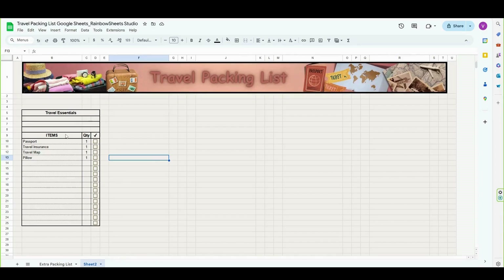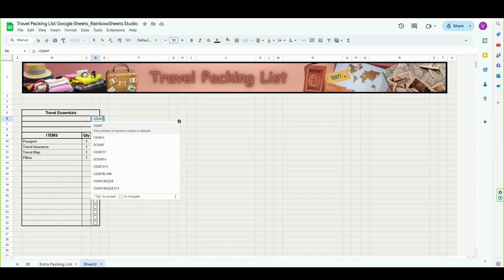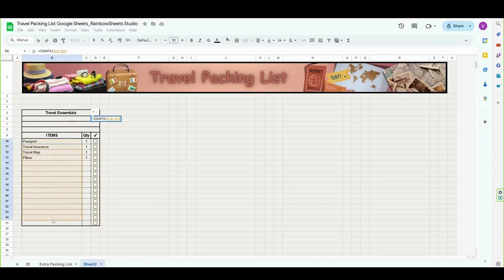To calculate your packing progress, we are going to combine a couple of different functions. First, we need to know how many items we have in our list, and to do that we will use the COUNTA function. The COUNTA function allows you to calculate the number of cells in a range that are not empty, so it's going to be perfect in our case. In cell D6, I'm going to enter an equal sign, write COUNTA, open parentheses, and then select the range from B10 to B25. Press enter and we get the result.